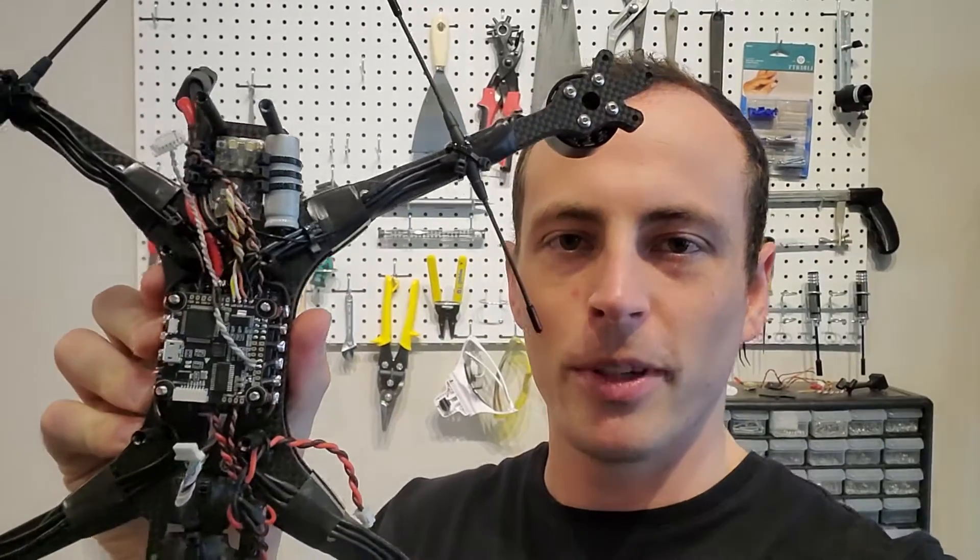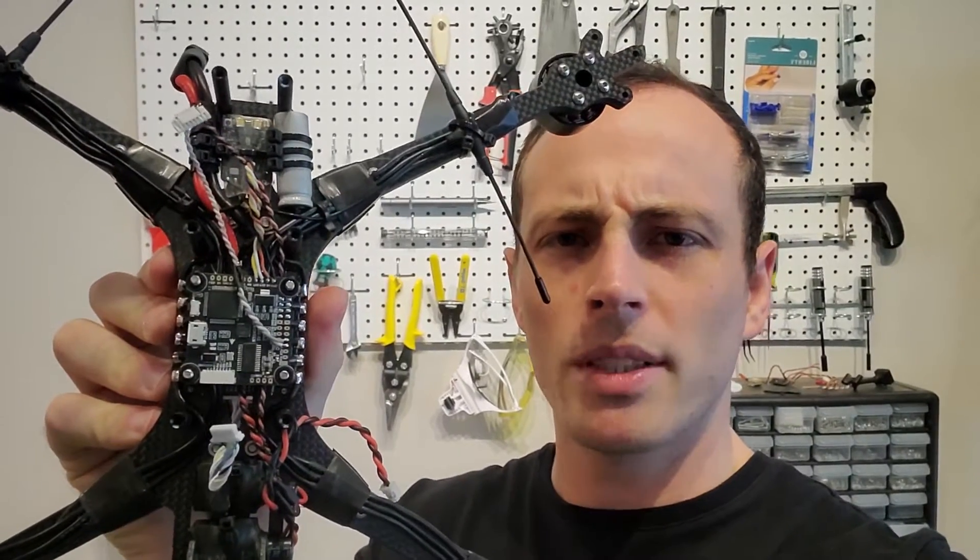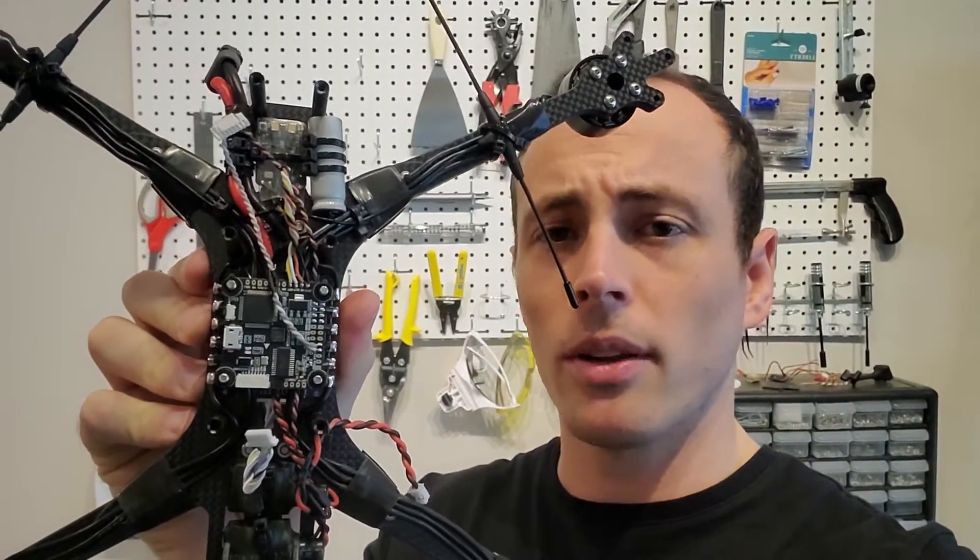That just about sums up the build overview. If you want alternative parts or a list of parts, check out my rotor builds page for Pigeon 3.0. Be sure you don't look at the old version of the Pigeon, because the new one has some updated findings regarding motors, ESCs, and flight controllers that are compatible with the Pigeon.